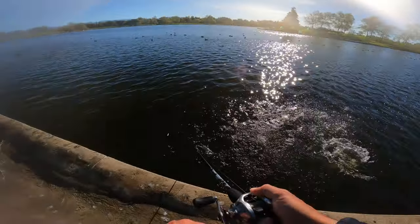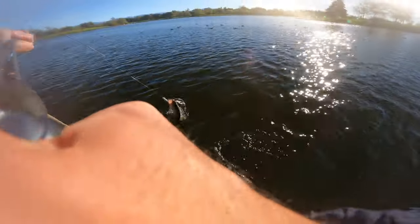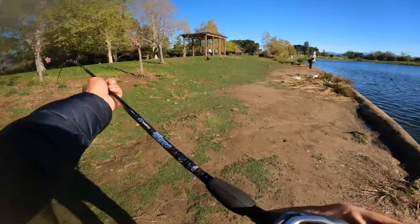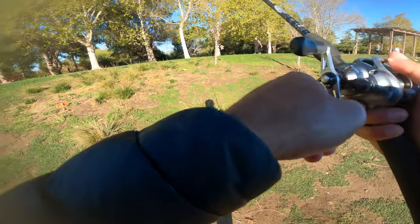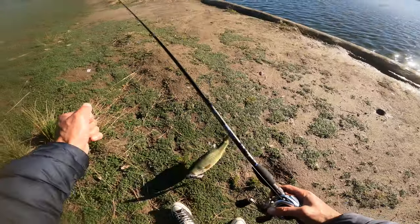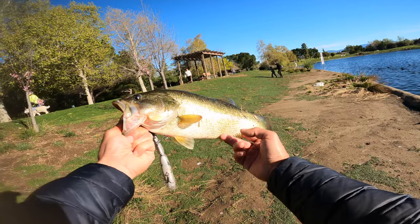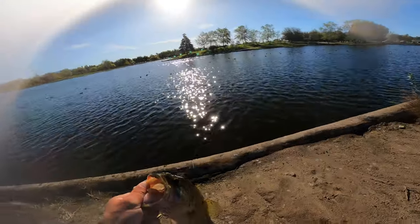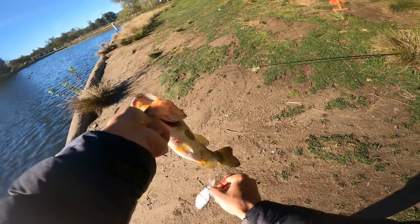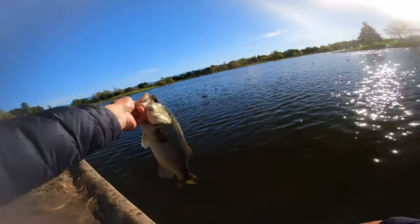Oh dude, he came out of freaking nowhere! Sick — that thing caught me off guard. This bass came out of nowhere. Alright, another two-pounder, maybe just over two pounds. I was working this one against the wall and he came out of nowhere right at my feet and just smashed it. Sweet.